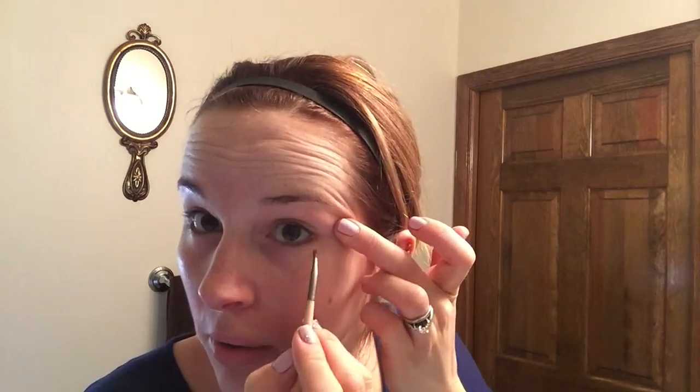I know that people use liquid eyeliner and that's great too, but I'm just too messy with liquid eyeliner and haven't found one that doesn't get all over the place. So I'm using the brown Jelly Jar, applying it on the bottom just lightly, following it in, and then doing just a little bit on top to start.